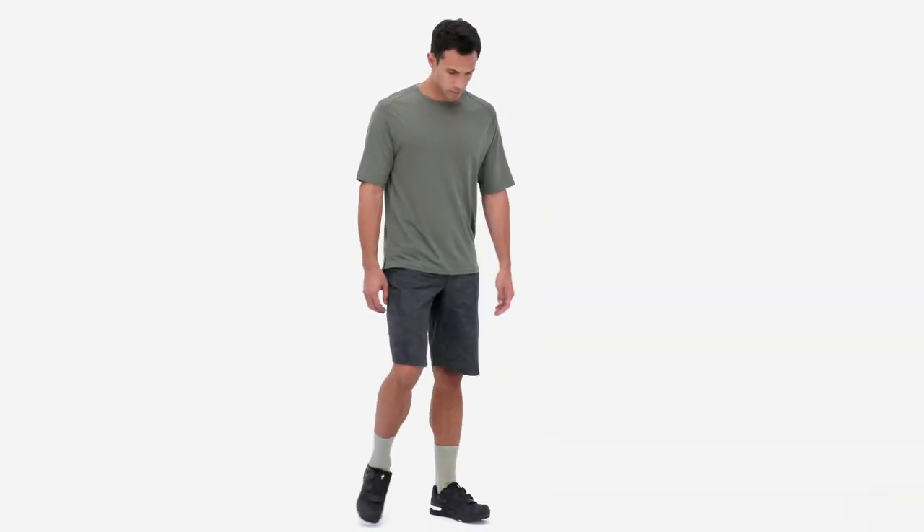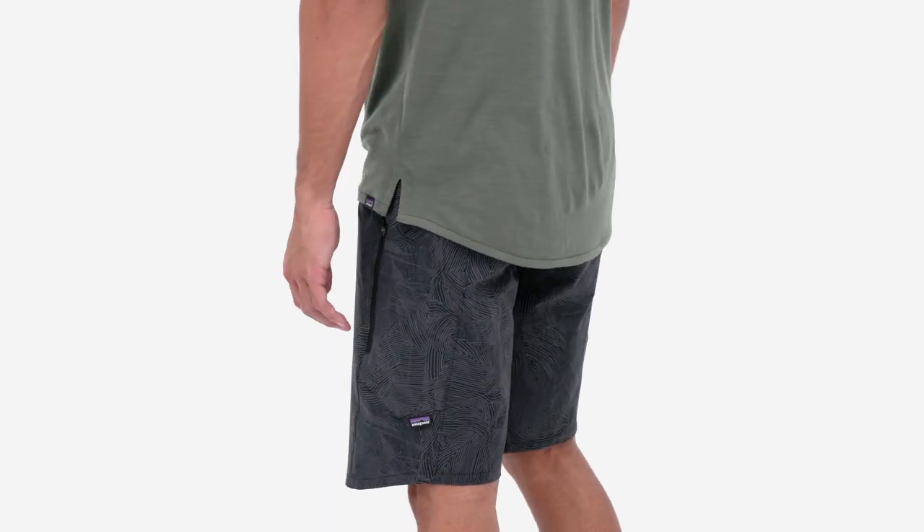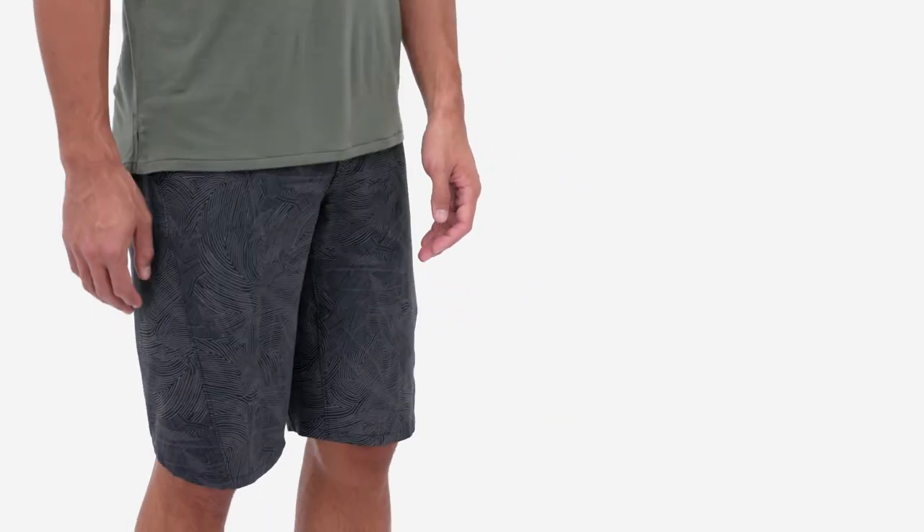Men's Dirt Craft Bike Shorts are our most versatile mountain bike specific bottoms. Combining a casual aesthetic outer short with a comfortable liner and chamois, they're equally at home on the trail or at the brew pub.